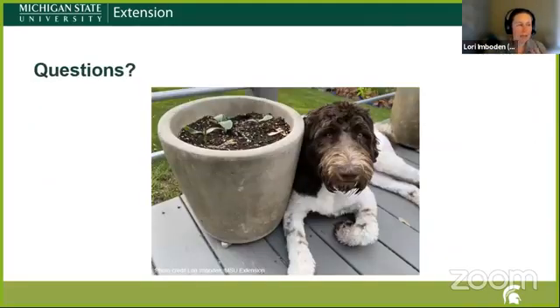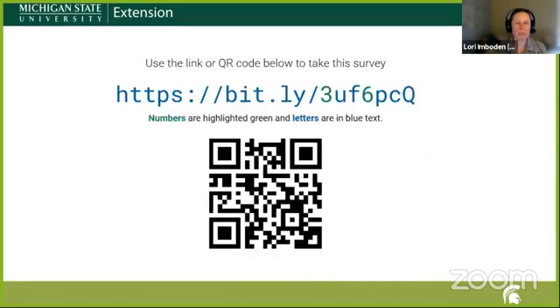I'll take any questions you have. After questions, I'm going to give the floor to Christine, who will talk about what we're going to be doing at the Pontiac garden — doing a site assessment, choosing some plants, and trying to make things right for the conditions. We do appreciate if people are willing to provide some anonymous demographic survey data.